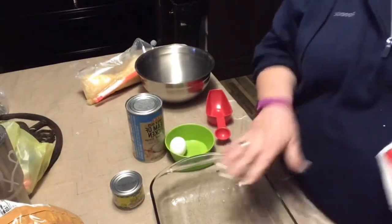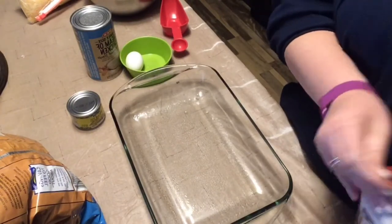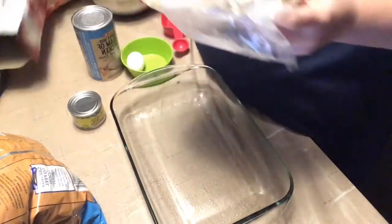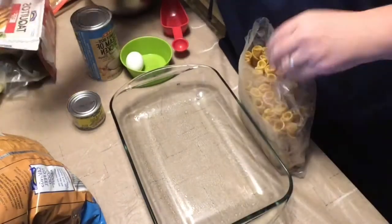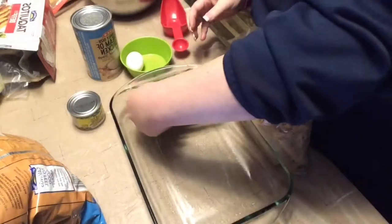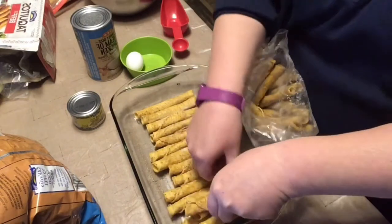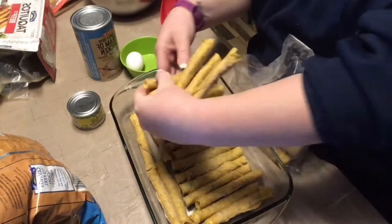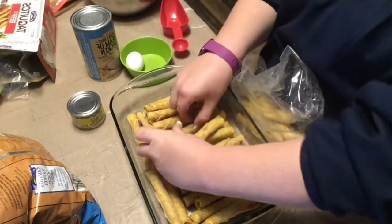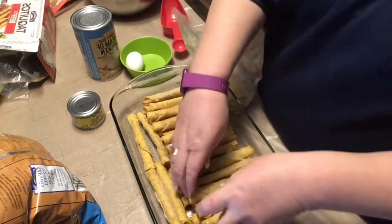I have my 9x13 glass pan, and I just sprayed it with a little bit of canola oil so the taquitos don't stick. Now that I've got my pan greased, I'm just going to lay out all my taquitos, still frozen — rock hard. Once I get a single layer, I'm just going to put another layer in between, until it's all filled up.